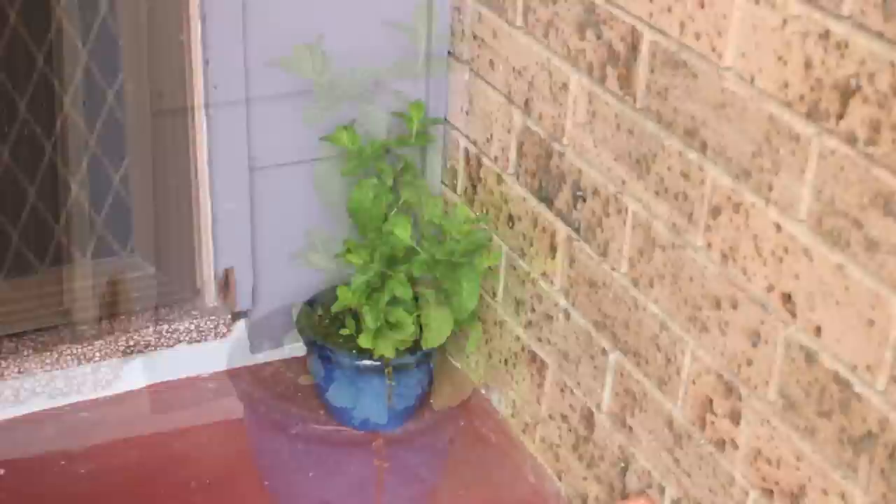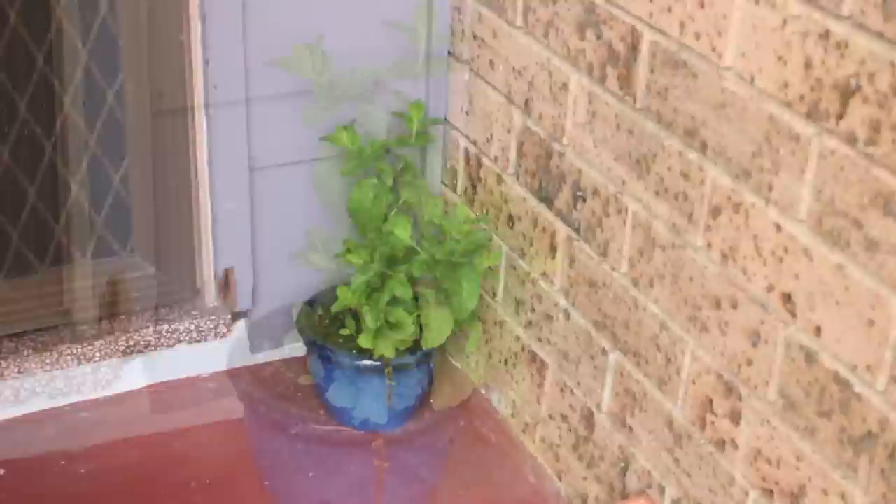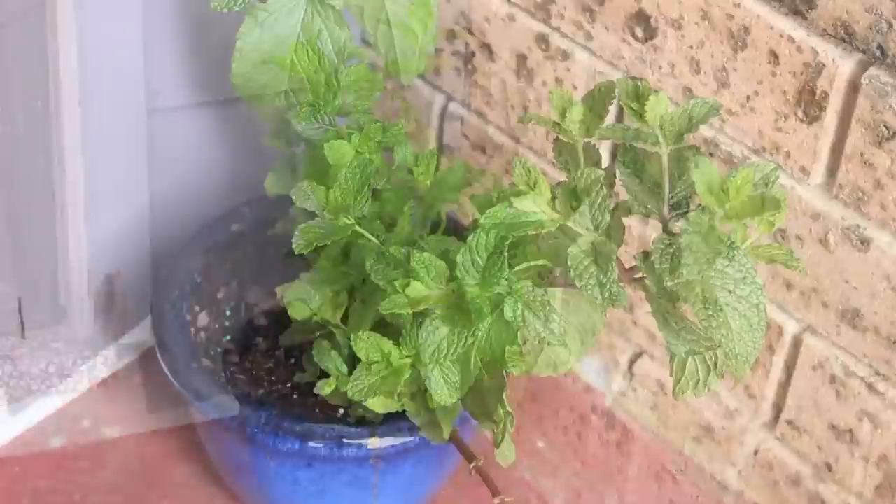That way you can keep the mice away and not use any harsh chemicals. My personal favorite is to use something that's going to last a lot longer, and that is a peppermint plant. By using a plant, you not only keep the mice away but you also have a fantastic herb to use in so many cooking recipes.